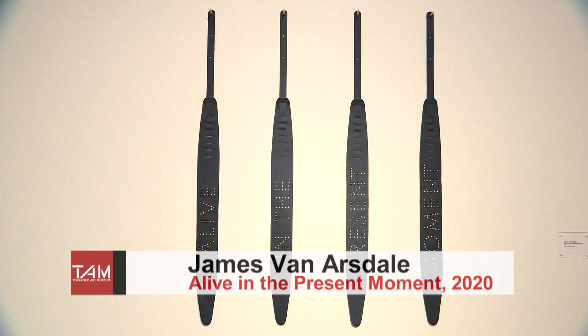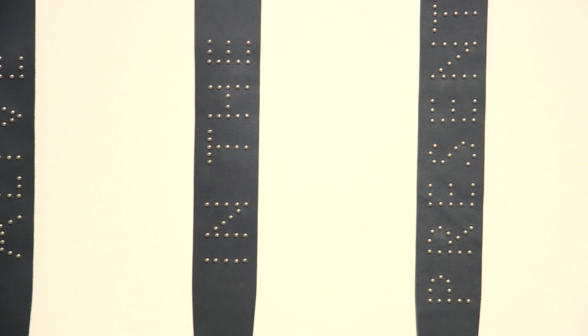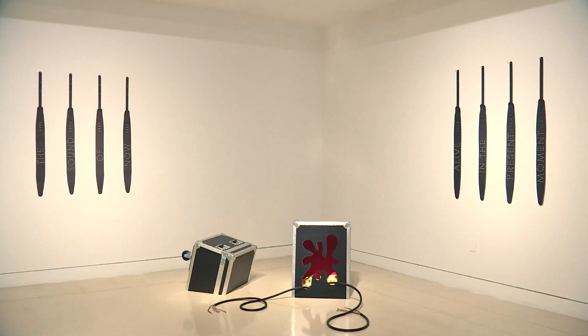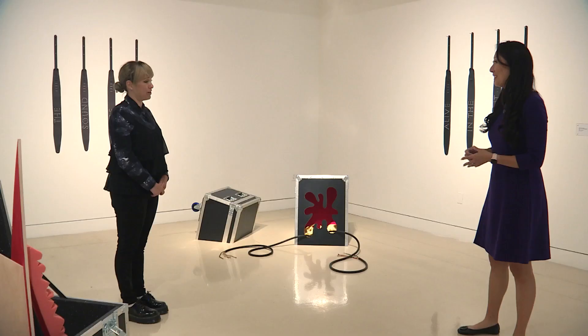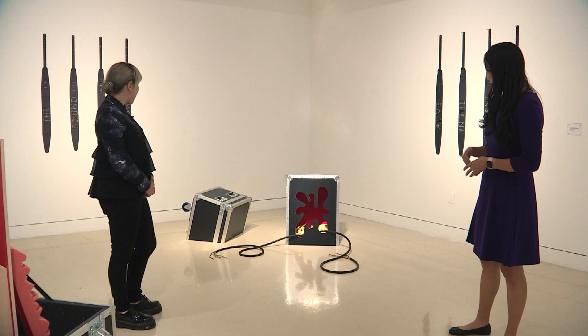Over here we have two pieces by James Van Arsdale — they're mantras on guitar straps. These are the straps people have over their shoulders to hold their guitars, and he has placed almost Buddhist mantras on them to remind himself to be present, to be here alive in the present moment and the sound of now. He's trying to invite the viewer to be here, be now, and be present. This message is especially important right now.